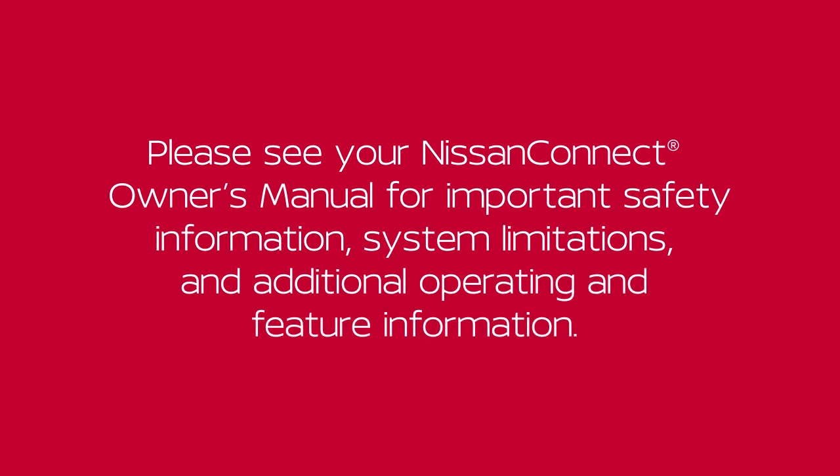Please see your NissanConnect Owner's Manual for important safety information, system limitations, and additional operating and feature information.